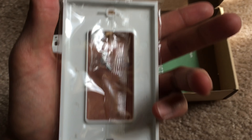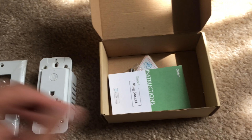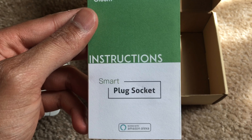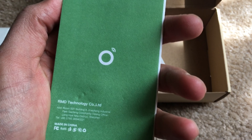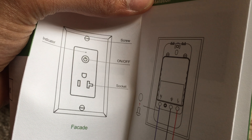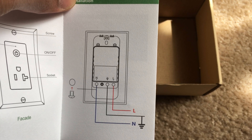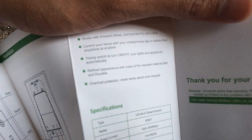It comes with two screws and also two extra longer screws to plug into your actual outlet in the wall socket. The manual shows you where everything needs to go — the indicator, the on/off screws, and the different poles for positive, negative, and ground.